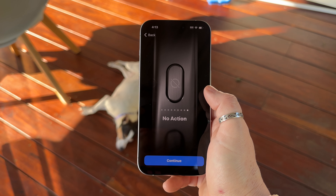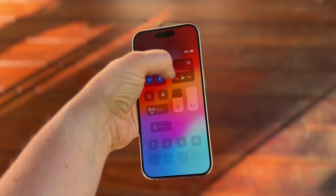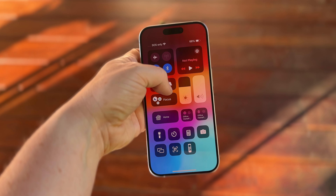If you don't use the action button as a mute switch, you'll still have the ability to silence the phone pretty quickly. You'll now need to go into Control Center — which is a drag down from the top right on the newer phones — and then just hit the bell icon.